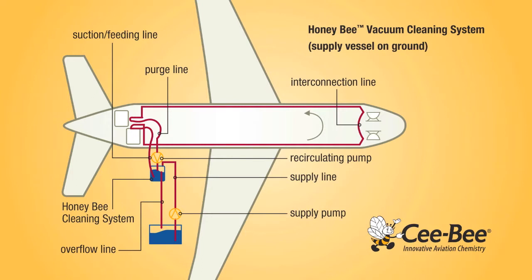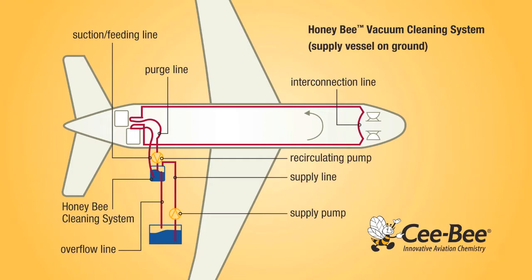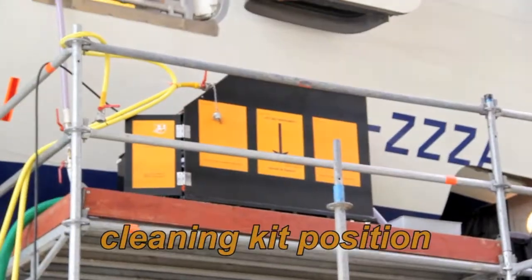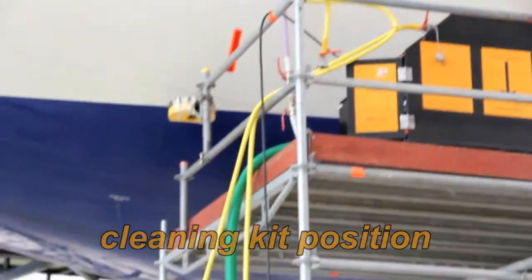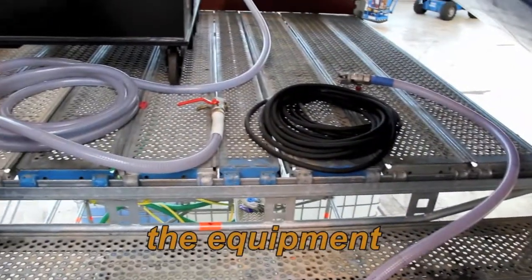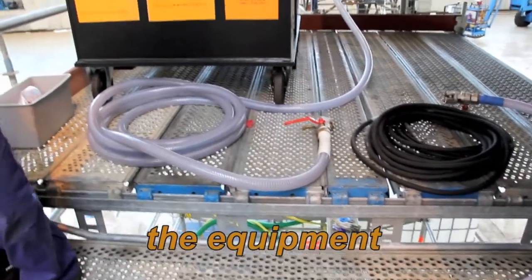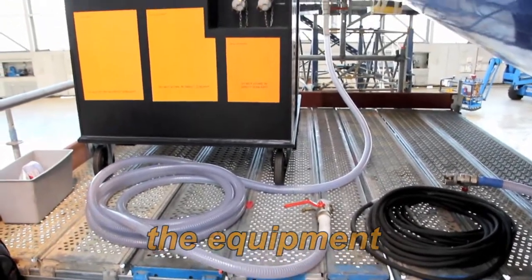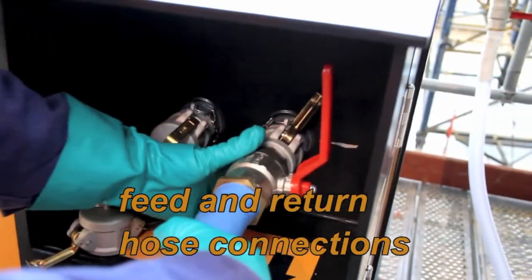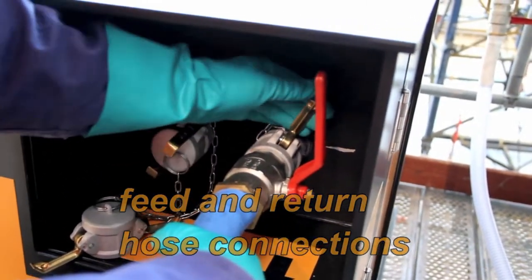The closed loop system is easy to assemble and uses only negative air pressure — no electricity — avoiding electrical connection and compatibility issues. Specially designed quick connect couplings provide positive connections that are easy and safe.